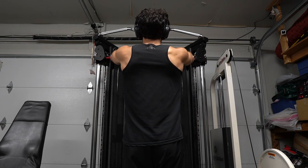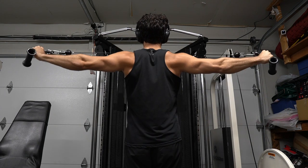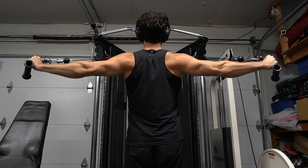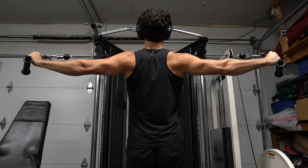We've got this, guys. Rear delt cable fly — the focus is on the upper back, and remember this improves posture. Grab the handle on the right with your left hand and the handle on the left with your right hand, making an X. Put your arms in front at chest level and pull back to your sides.